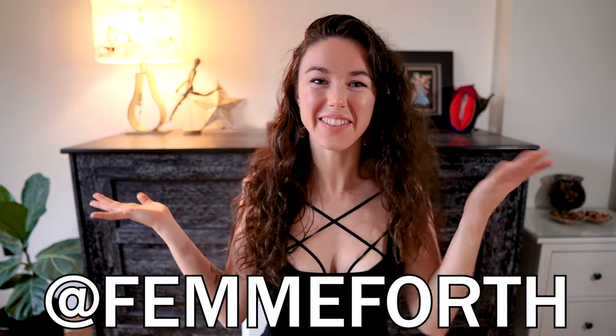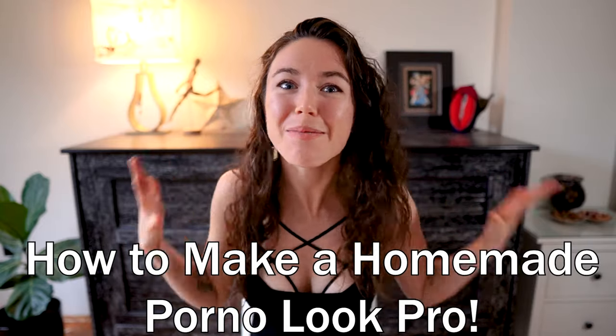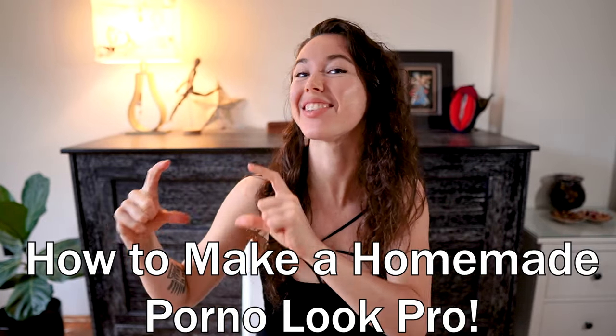Hello, hello everyone! How's it going? It's me, Jaylene, also known as Vemforth. Today I wanted to capture on film how to film some sexy little steamy scenes with you being the star. Today we're gonna learn about the four key tips in terms of how to make your homemade porno look pro, even with just your phone.